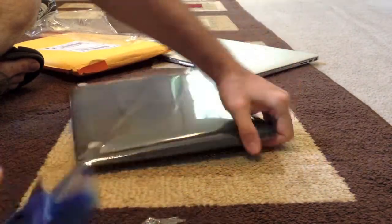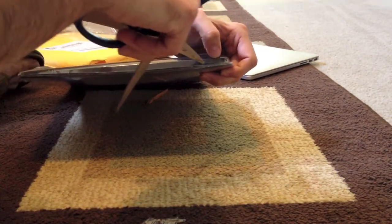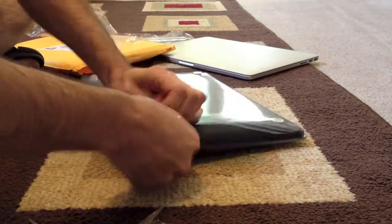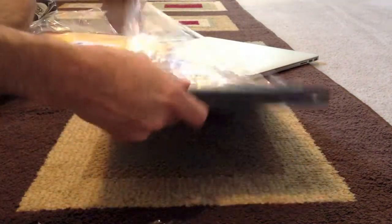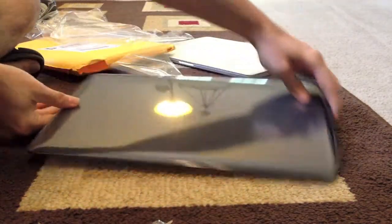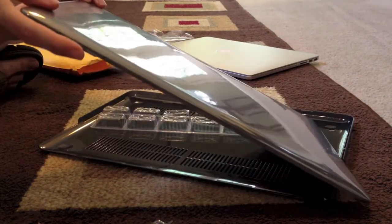I will carefully open this up. Ooh, rubberized — looks pretty good. Looks very, very nice.